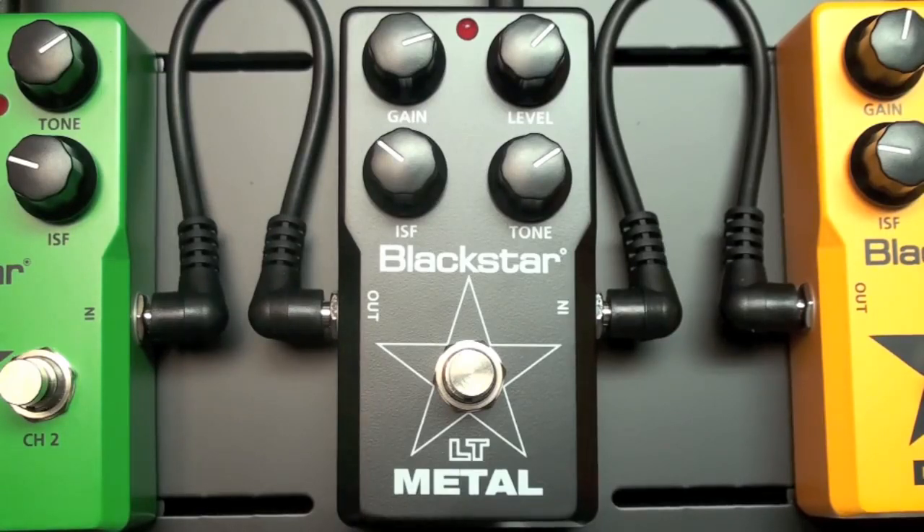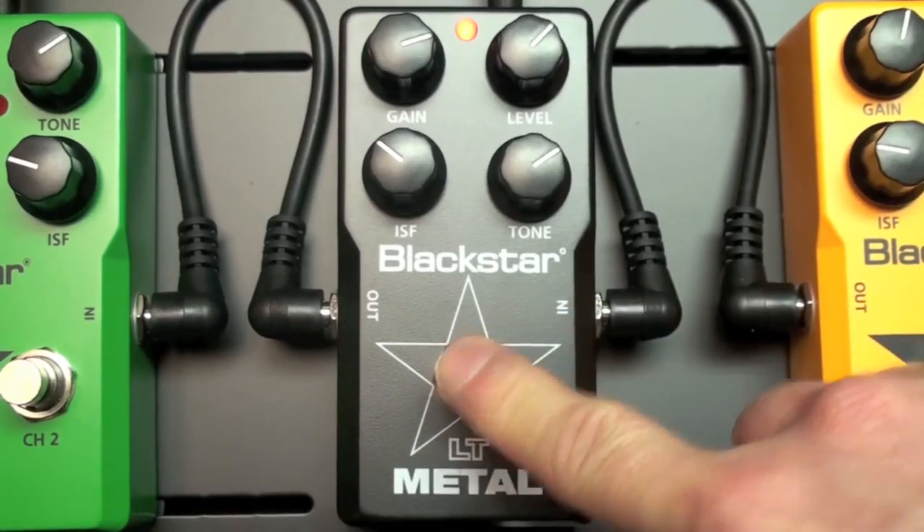In this case, the pedal is going to hit the front end of a clean amp. Here's the tone of just the clean amp. Now, let's engage the LT Metal pedal.